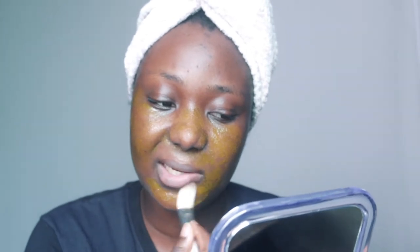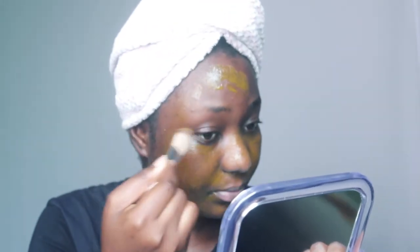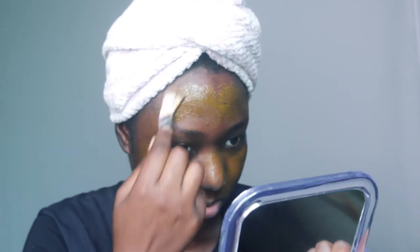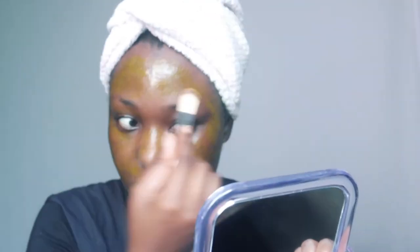This is something you have to do over time. The minimum period is one week — you have to keep on applying and using it, then you follow up and check the difference in your skin from the day before. When you put this on, you leave it on for about 30 minutes before washing it off with warm water.